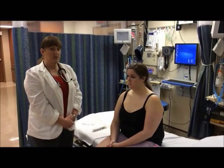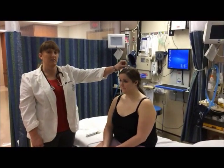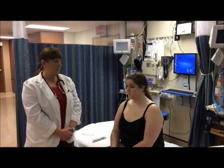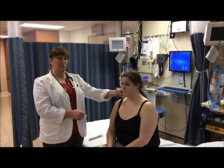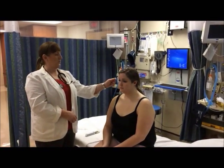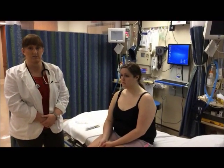At this time I would do the Weber and Rinne test to test bone and air conduction with a tuning fork. For the Weber test, I would strike the tuning fork, place it on Amy's head, and see if she hears the sensation in both ears or just one. For the Rinne test, I would strike the tuning fork again, place it on her mastoid process, and ask her when she stops hearing the noise. Once she does, I would move it away, place the tuning fork in front of the ear, and ask her again when she stops hearing the noise.